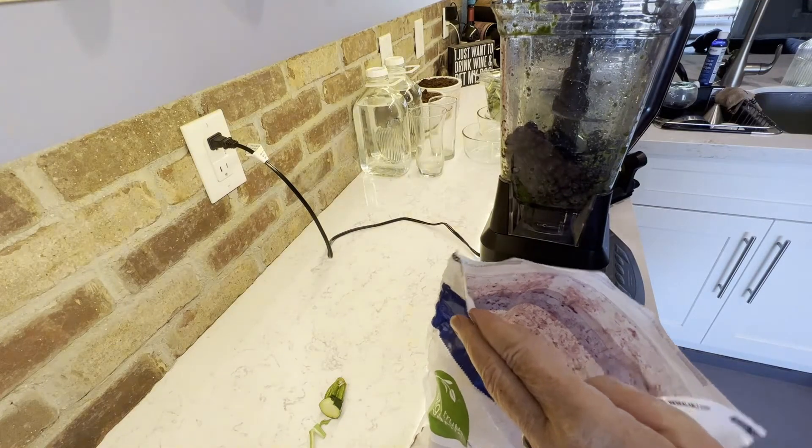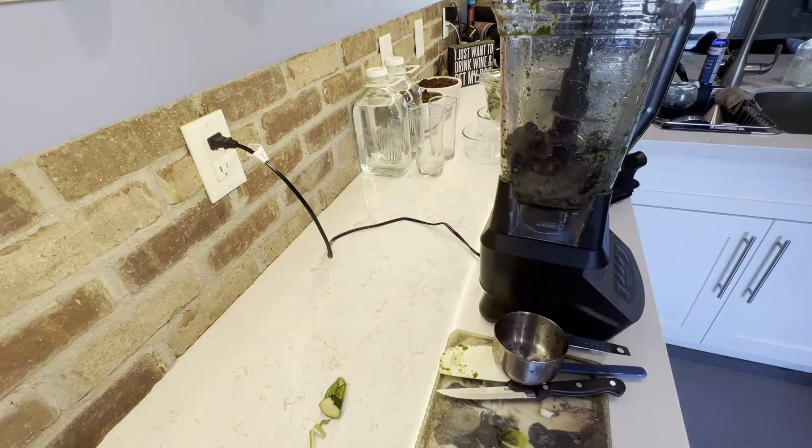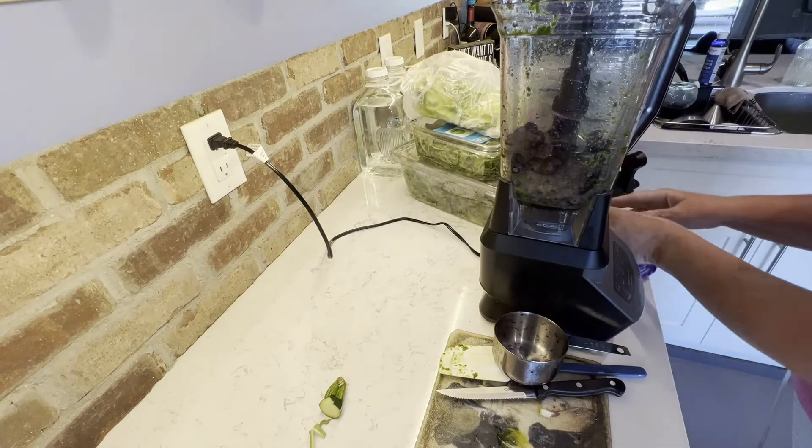I like to start out with frozen blueberries. I use organic. It's not necessary to use organic, but if you can, by all means do.